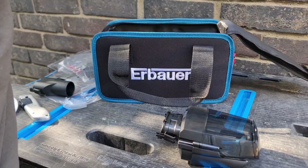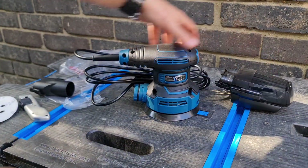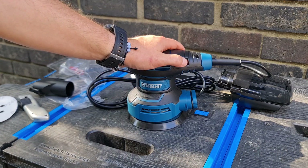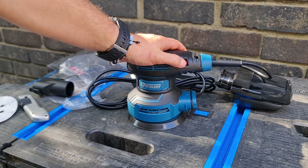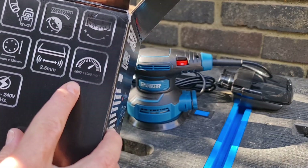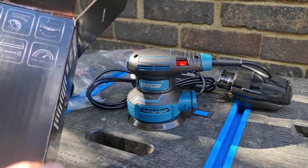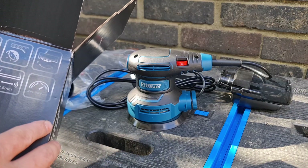And then we've got the sander itself. First impressions out of the bag - it's got a nice weight to it and a nice look to it. We've got the variable speed wheel on the side, we can go from one right up to max. On the box it says between 5000 and 14000 - I believe that's RPM, rotations per minute - and it will depend on what setting you've got it on.